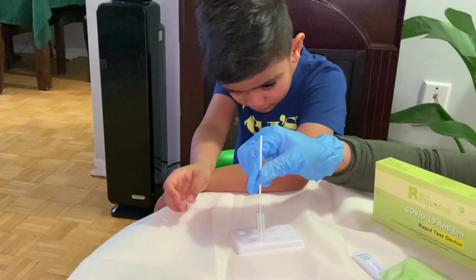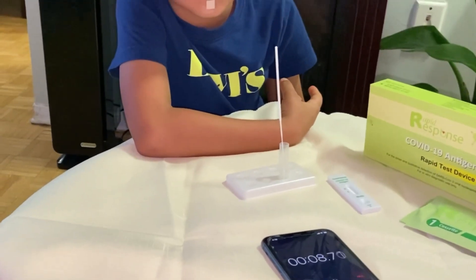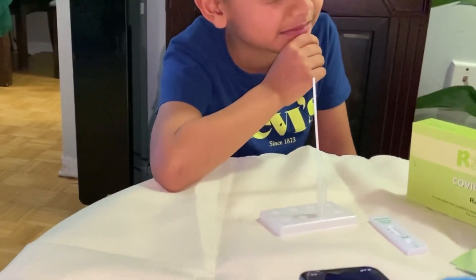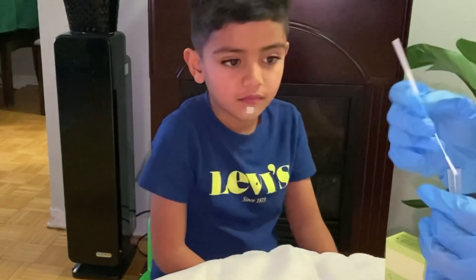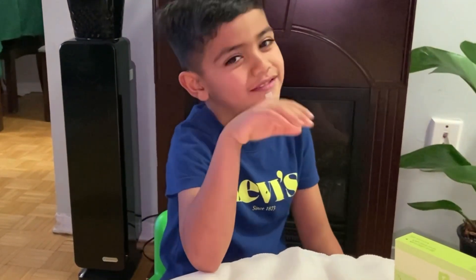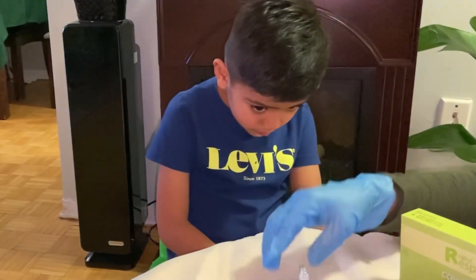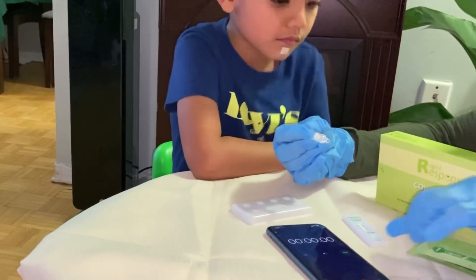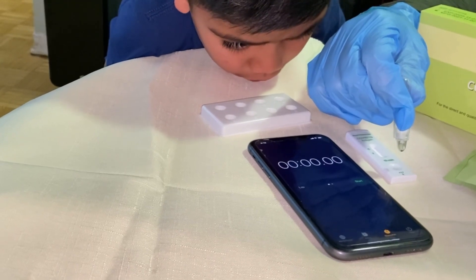And then we insert here for 15 seconds, and then we just need to put it right over there. What are we going to do next? And then we will wait for 15 minutes. And then three drops here — one, two, three.